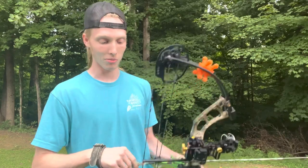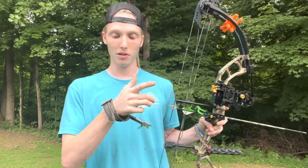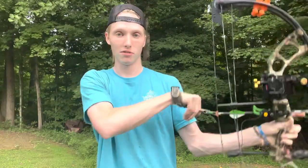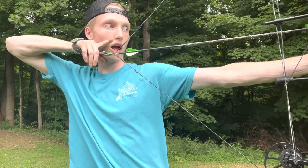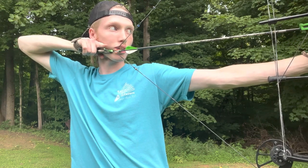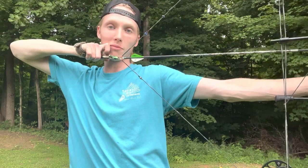What I do for my anchor point: I put my nose on the string, then my thumb right under my jaw, and my trigger finger there. So when I draw back, my jaw is right on my finger, my nose is on the string, and now I can see perfectly through the peep sight straight down my sight.